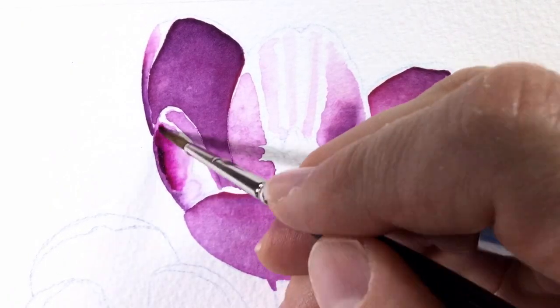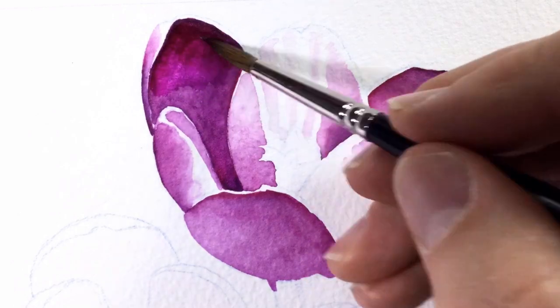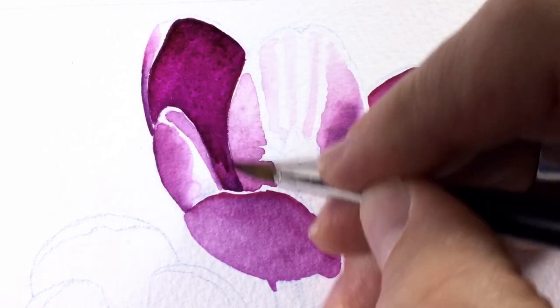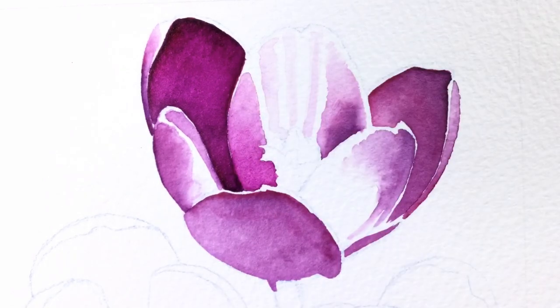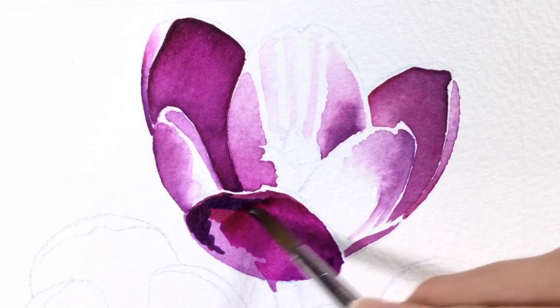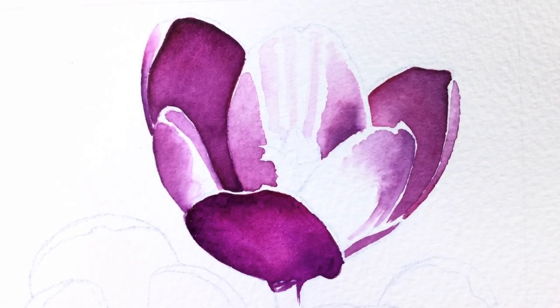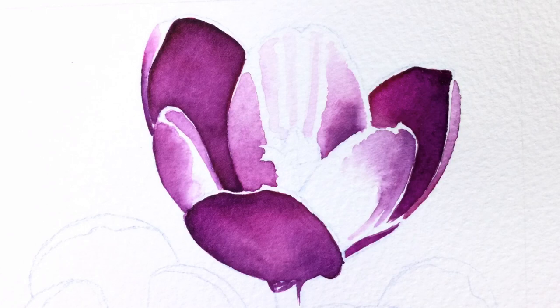Here you can see the second layer going on. I'm trying to put on extra color, enrich what's already there, and change the tones — some areas get more magenta and a little less violet. I'll admit I'm also on a bit of a rescue mission to apply more paint and move it around to hide some of the streaky bits visible after my first pass.